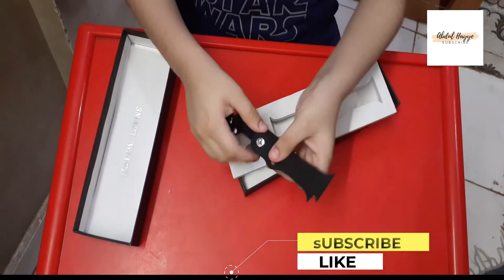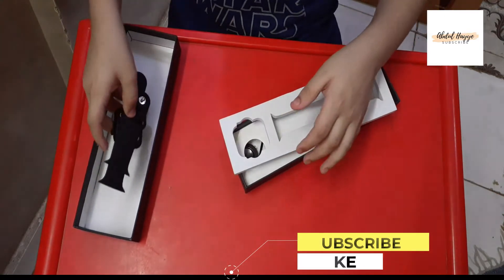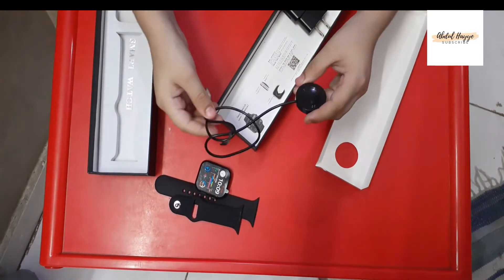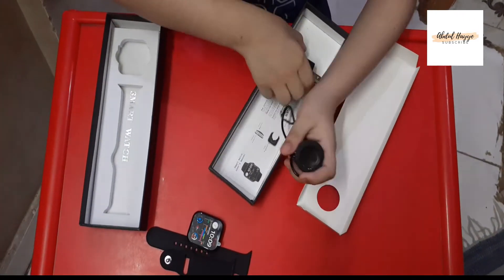The watch comes with a strap and charger. There is a changeable strap feature — you can buy replacement straps in the market. It's a charging cable. It doesn't come with an adapter; that's my own adapter.